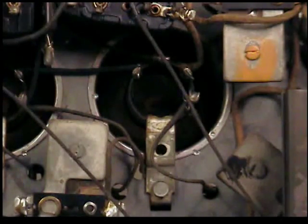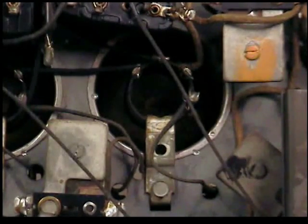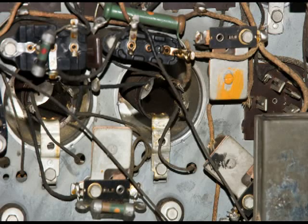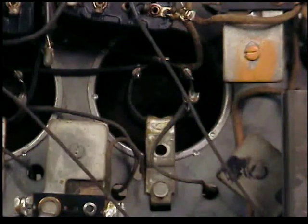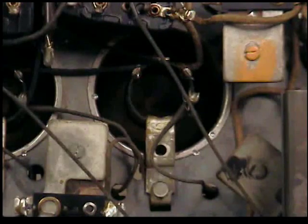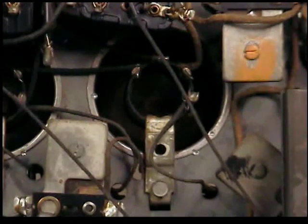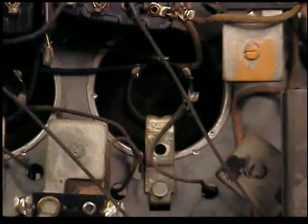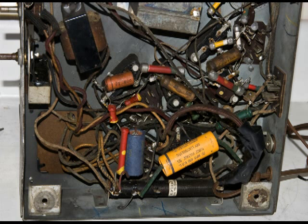It's time to work on that open coil — it's number 7 listed in the diagram. But before I do anything, I always take detailed pictures of the chassis, the entire chassis. It makes a very good record in case I need it.